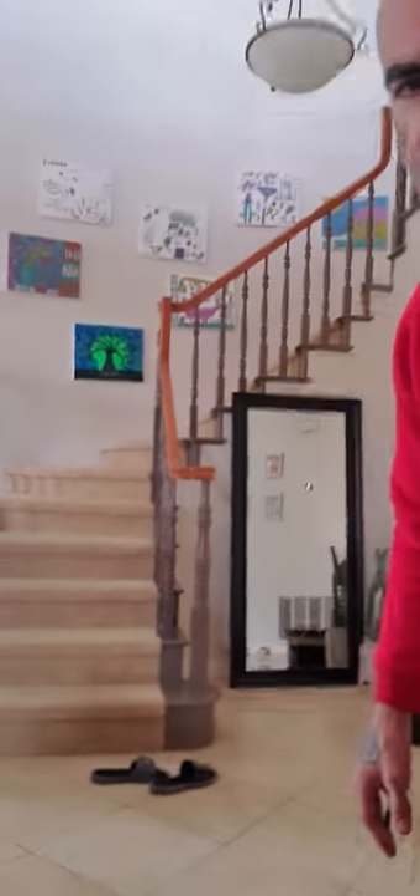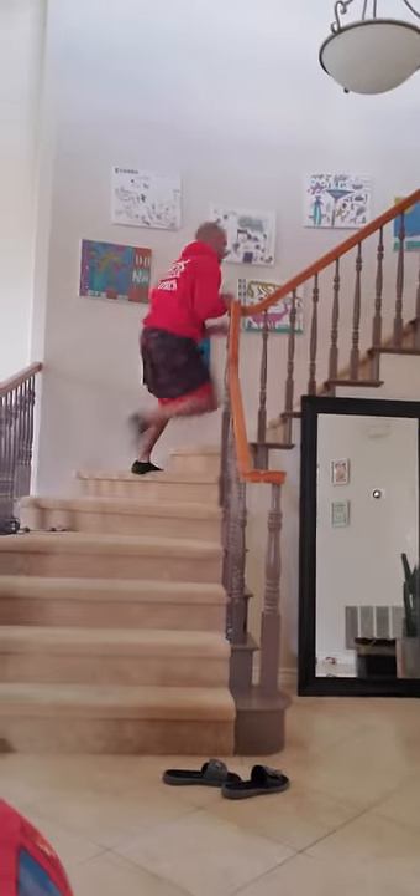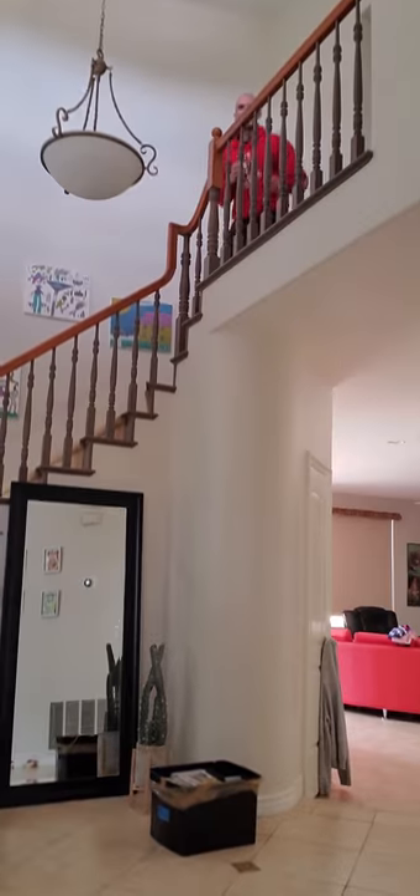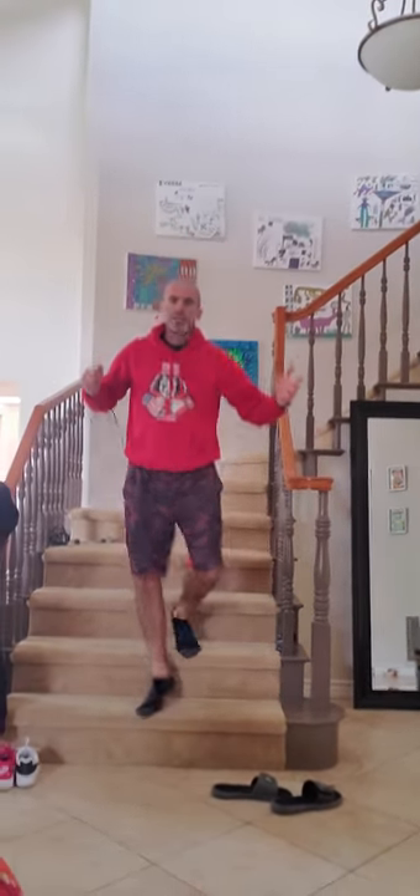If you have stairs in your house — whether it's a short flight or a long flight — there's crazy work you can do on them. I'm going to sprint up these stairs and come right back down. It's work, it's exercise — this is what you need to do.